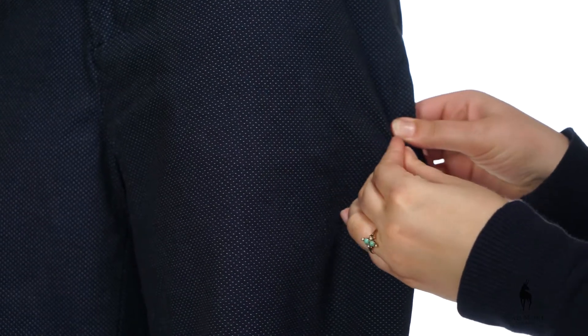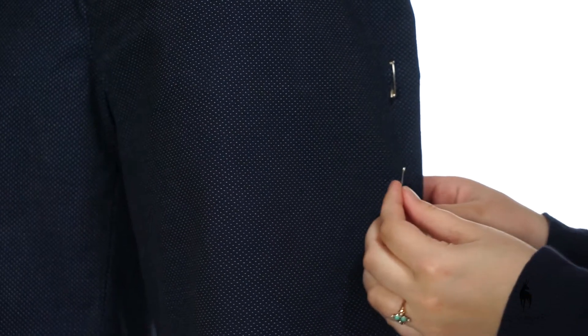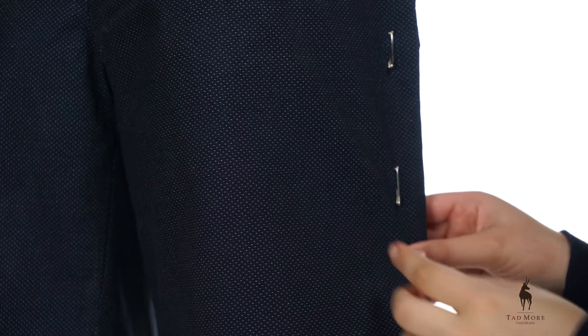Stand straight and look forward while you have a friend help pin the side seams. Start above the knee and pinch the excess fabric at the outside seam of the shorts leg to the desired size. Pin it in place, pinning all the way down to the hem.